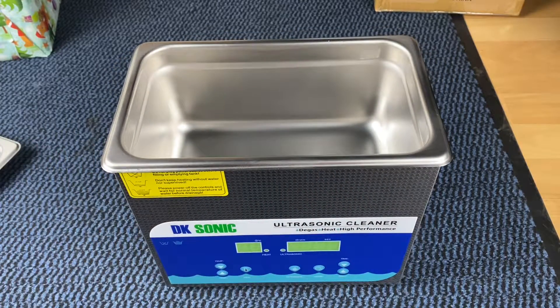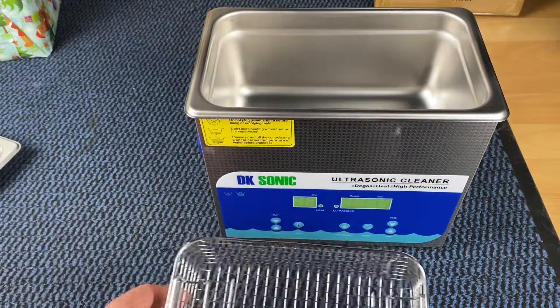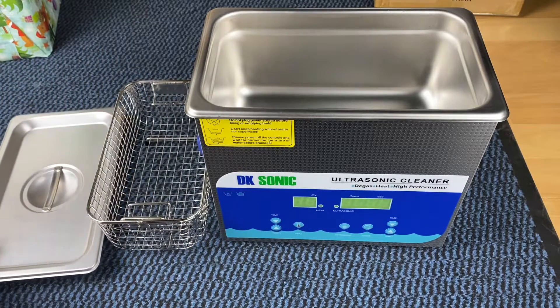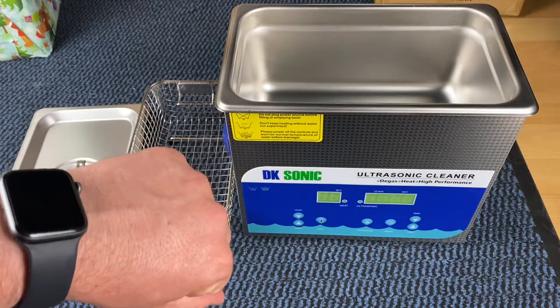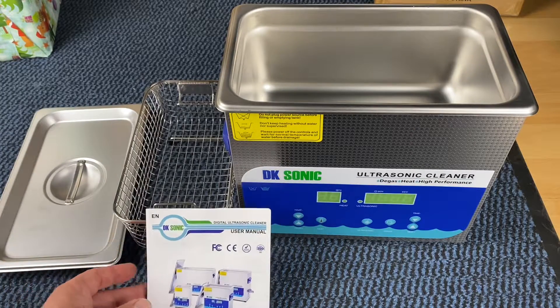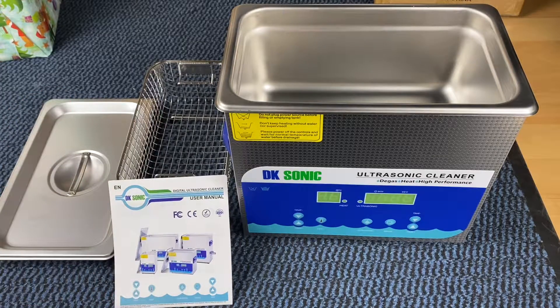There are three main controls on the front side. You can set the temperature for the heating function. The present temperature can be increased or decreased one degree Celsius by pressing once, or by 10 degrees Celsius by keeping the up or down button pressed on the left side of the front of the device.